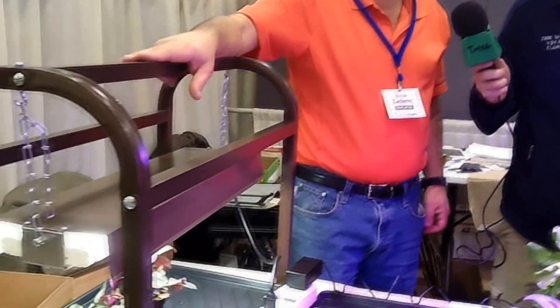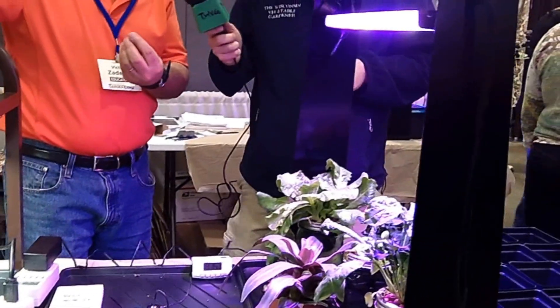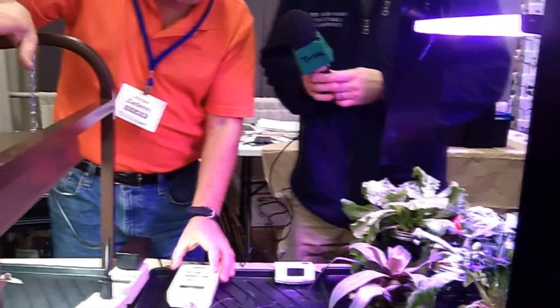I'm here with Victor from Happy Leaf LED, and you have a different perspective on growing indoors with LEDs instead of the traditional tube lights that we're all very familiar with. I hope I can show you some cool things here, Joey. What we've got here is a little demonstration that uses a Burpee T5 fluorescent system and the Happy Leaf LED system, and I'm going to do a quick demo of the difference between them.